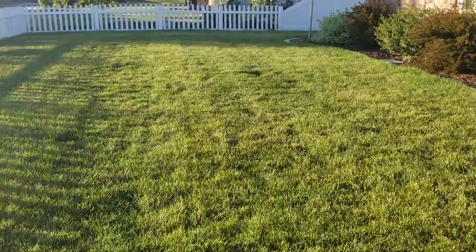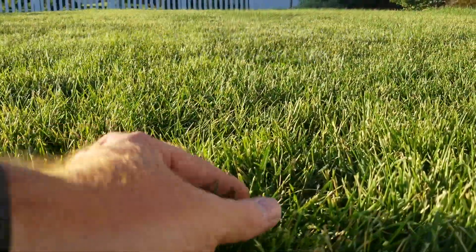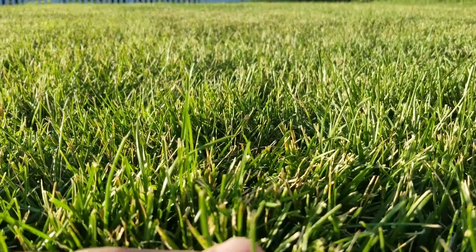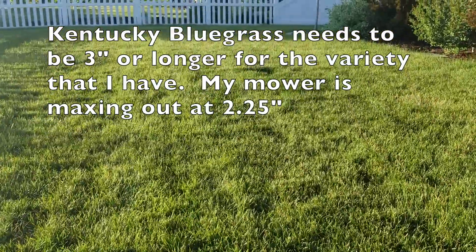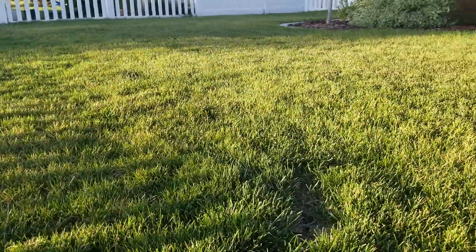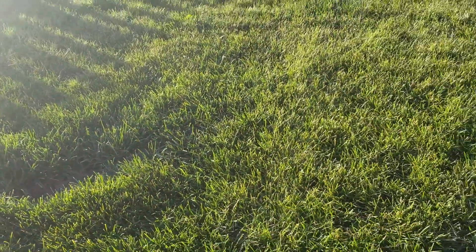Fast forward four days and here we are. I'm pretty happy with my results. Changing the blades on the mower has really helped out — the grass has started to grow and I'm not getting a lot of that tip scalp like I was before. I'm still not satisfied with the mow height and may just need a different mower to cut it higher. But this patch in particular — the color is now evened out around it. Use of the Nitro King has really helped out.